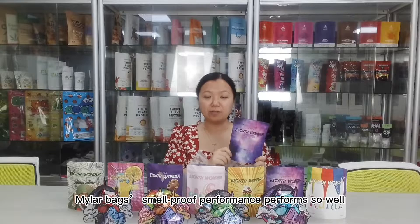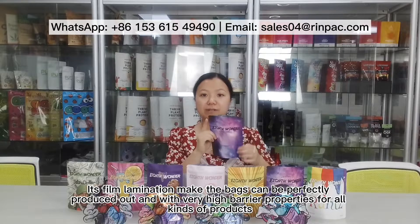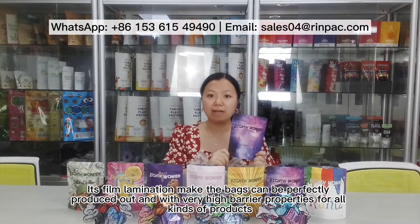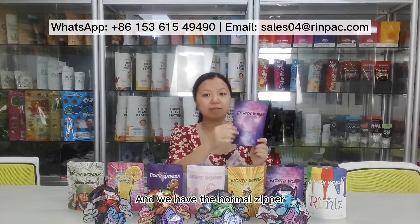Metal bags' male proof performance performs so well. Its fuel lamination made the bag can be profitably produced out and with a very high barrier properties for all kinds of products. And we have normal zipper to let the bag be insurable.